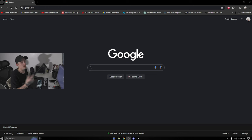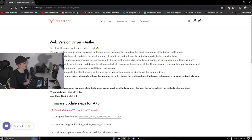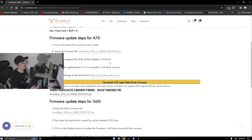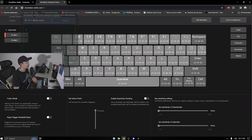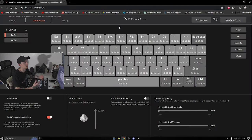Over on the PC — type 'Drunk Deer software' into Google, or use the link in the description, which takes you to their website where you can customize your keyboard. Click the link and you'll find drivers for their other keyboards like the A75 or G65. The G60 doesn't have a dedicated driver yet since it just came out of Kickstarter, but you can still update it via the online software at drunkdeer-alter.com.